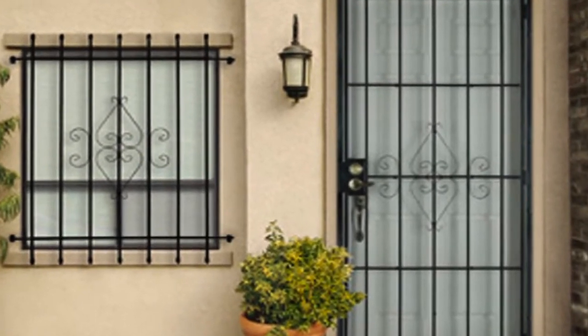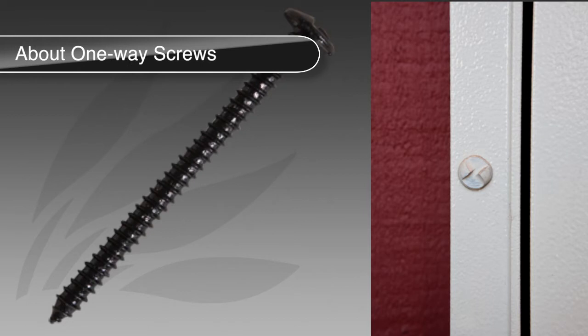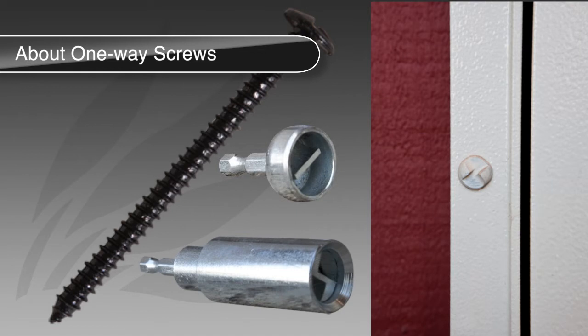One-way screws are unique in that they are designed with security in mind. Unlike standard screws, one-way screws have a patented design which makes them difficult to remove and requires a special tool called a one-way driver to install them. It's important to understand that the installation of one-way screws is completed properly to ensure a hassle-free and great-looking finished project.